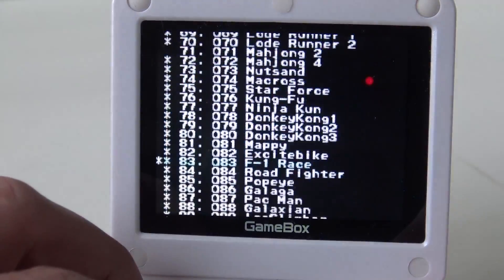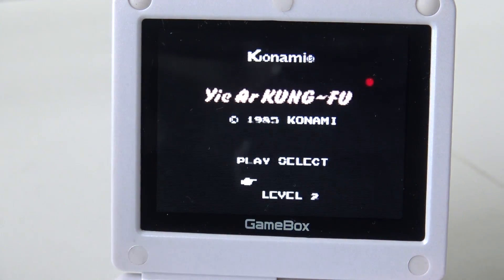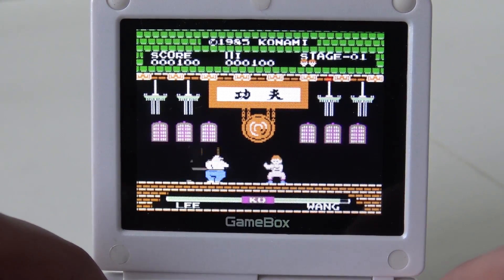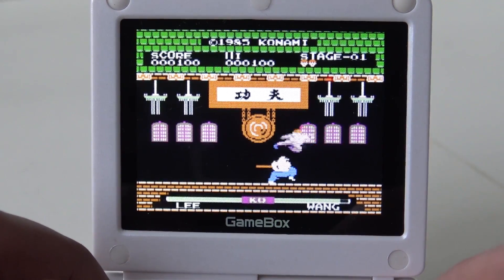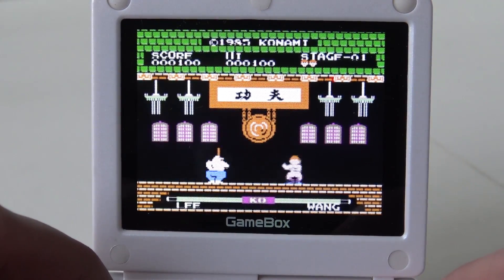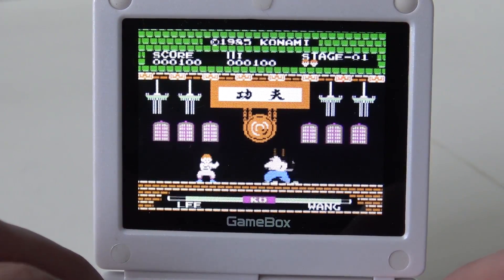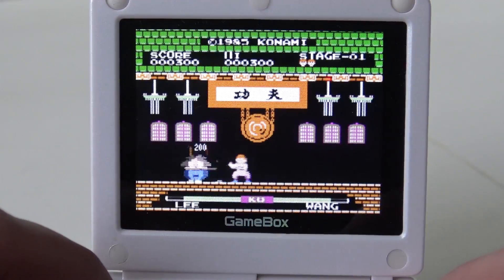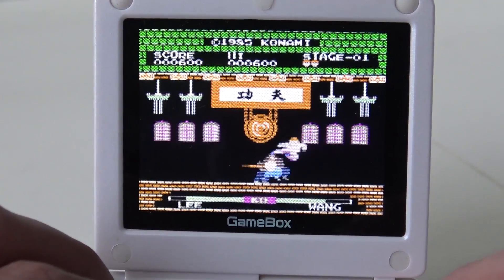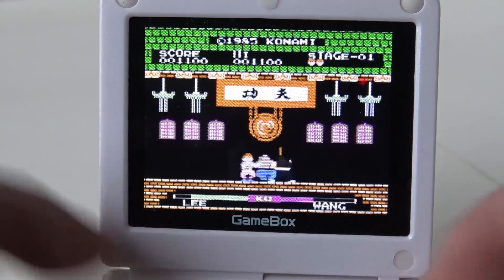Let's go back to the main menu and choose another game. The sound is a little bit... let's say not 100% clear. It sounds good but not perfect. Getting the hang of it — alright, let's try another game.